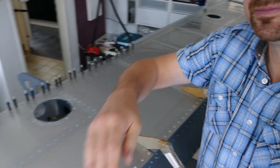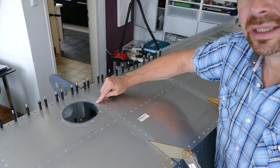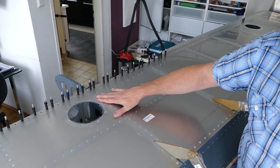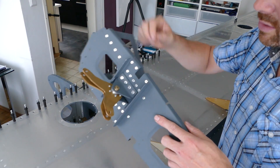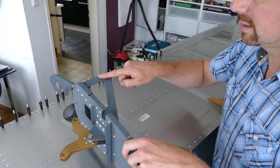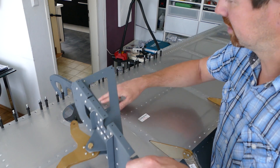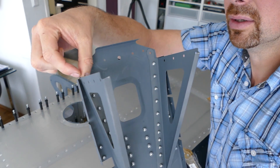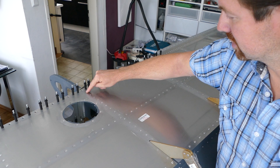I also have to mention: Evan in his video says you have to shorten this rivet, but that is not correct — this rivet will not interfere here. However, there is a special rib: rib 11. This rib has a bracket for the aileron, and this aileron bracket rib has two channels underneath. As you can see, the rivet will interfere with this channel. So for rib 11 specifically, you will have to shorten that rivet in order to install it.